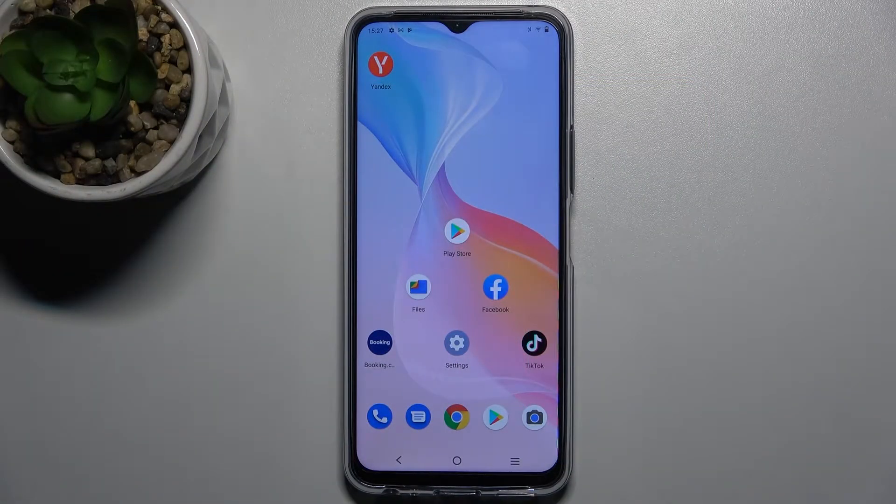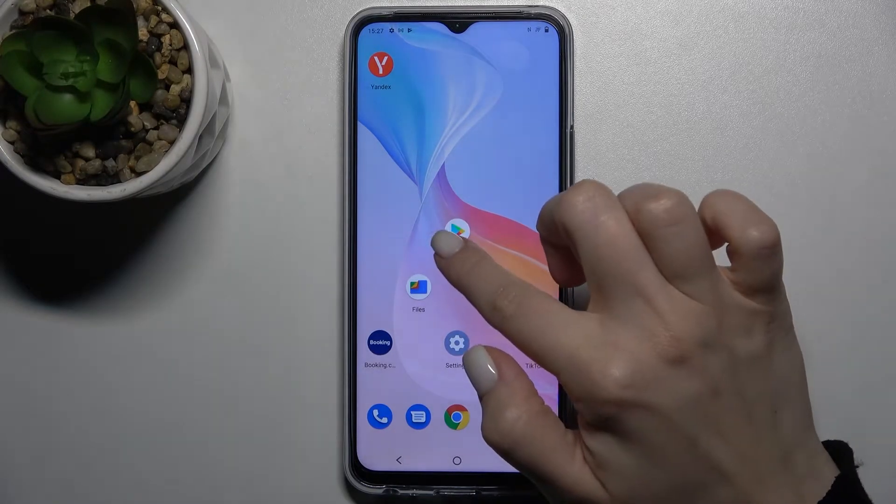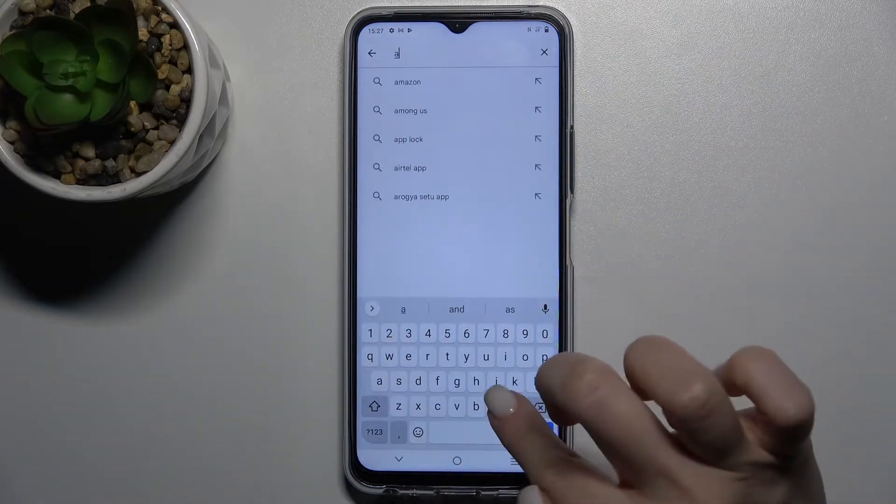Welcome to the video. I'll show you how to check battery health on this device. First, you should go to the Play Store and search for the Ampere app here.